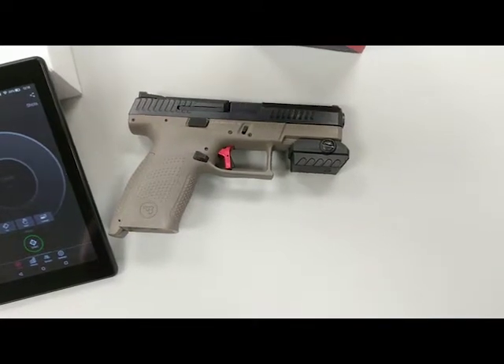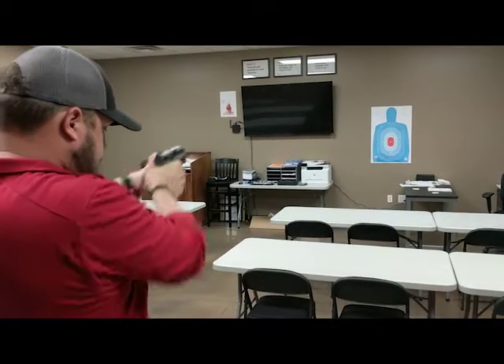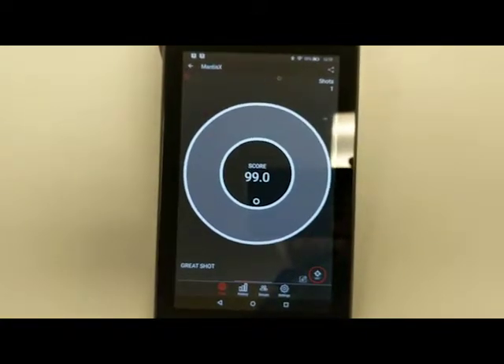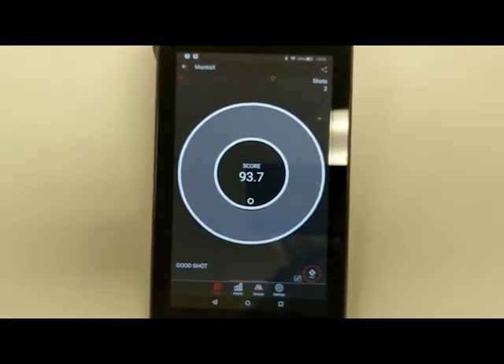This provides instant feedback when you shoot your pistol, whether you do dry fire or live fire shooting. It provides instant feedback so that you can see what you might be doing wrong and where you can improve your shooting. It's like having a shooting coach right there with you.